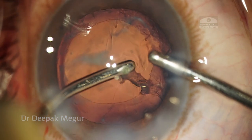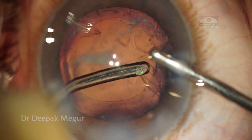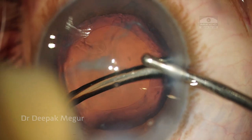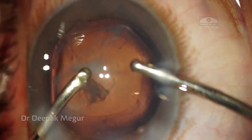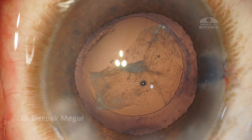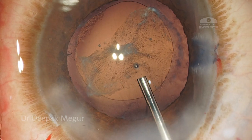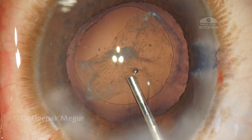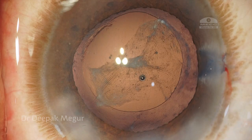I'm thinking whether to deal with this posterior plaque now or later. I decide to do a primary posterior capsulotomy at the primary setting, hoping for early visual rehabilitation. Because it is a calcified capsule, I thought forceps might not be the best option, so I resort to doing this with my cutter.